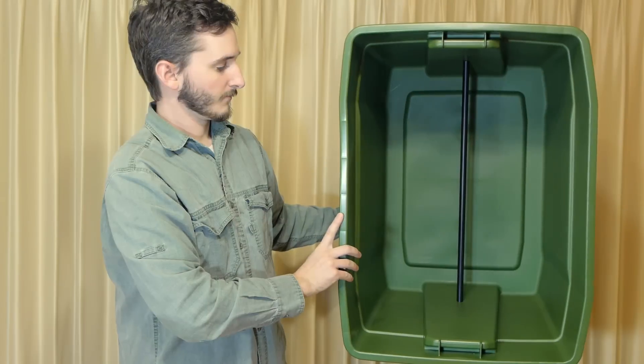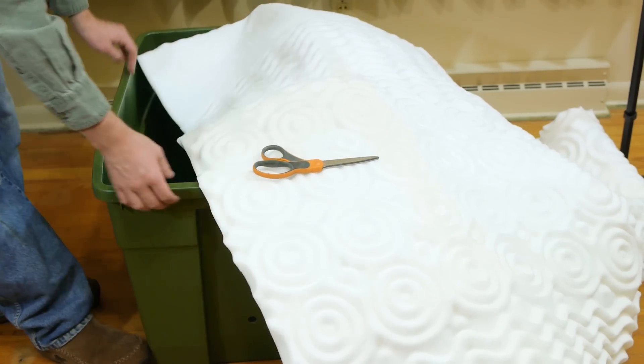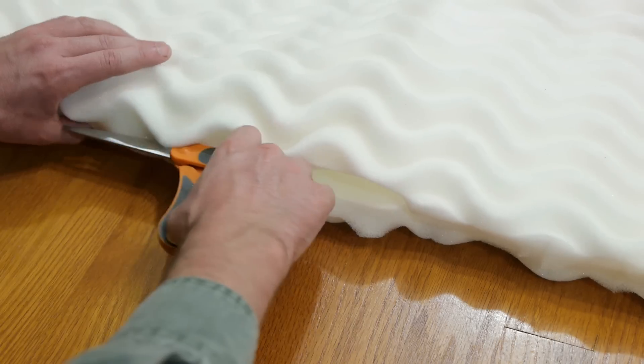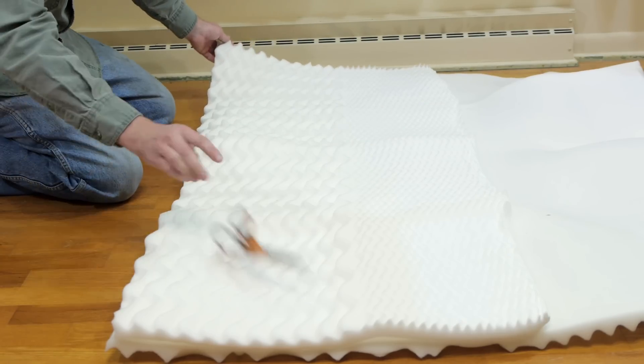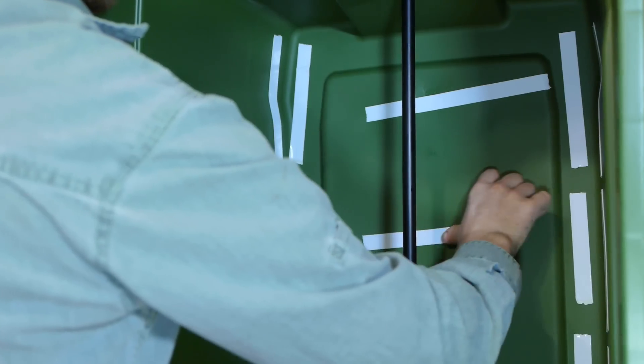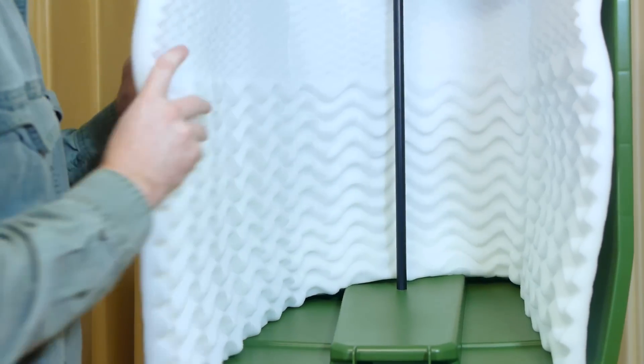When placed over the stand, the top hole now supports the bin. The bin is briefly removed to measure and cut the first section of foam lining — a long rectangular piece that will wrap around and cover all three vertical walls. Any number of adhesives could support the foam, and here I'll be using double-sided tape, paying extra attention to use enough in the corners.